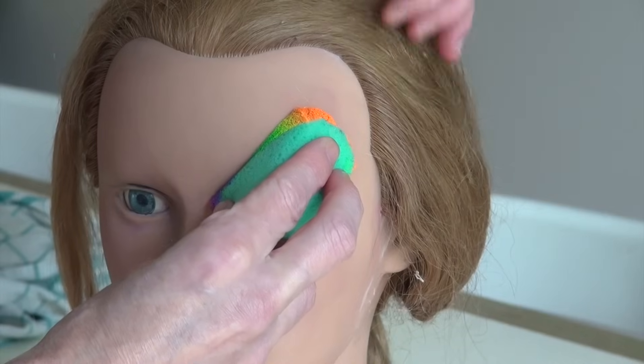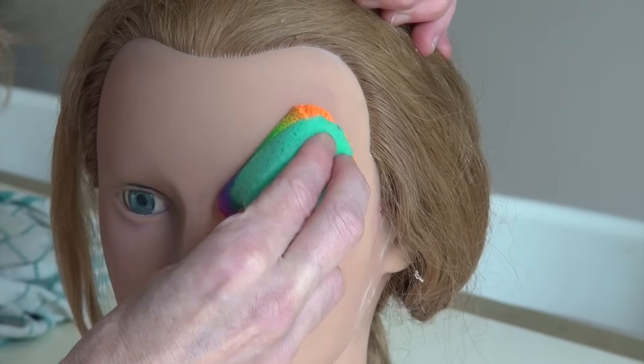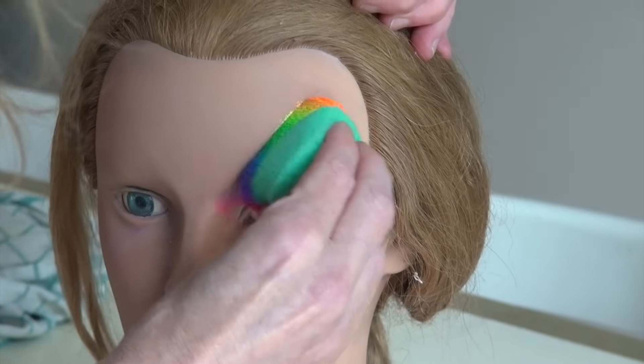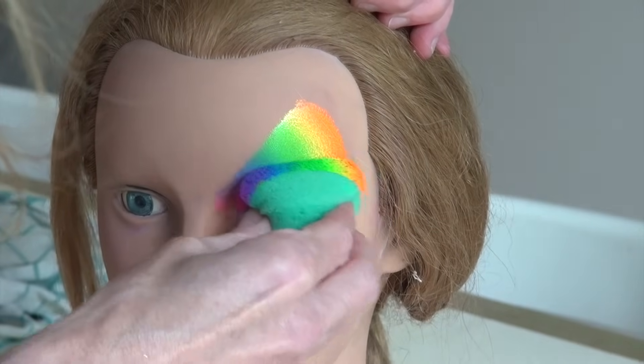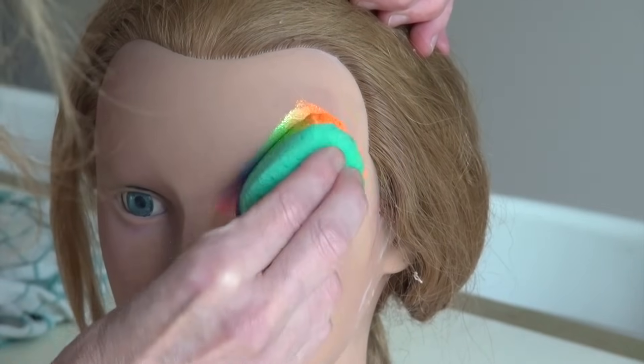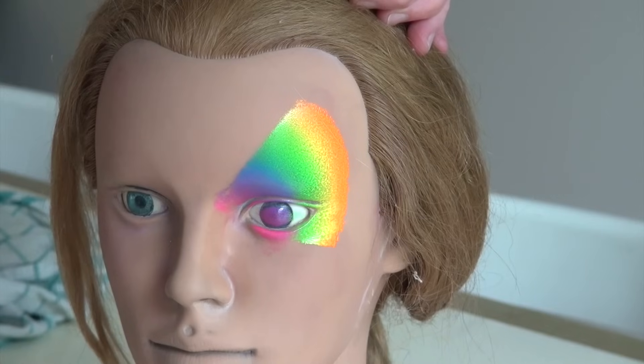I then apply the sponge — which has the perfect size for the face now — very flat on the skin. And I start stippling while at the same time sort of twisting my wrist in the direction I want to apply the color.